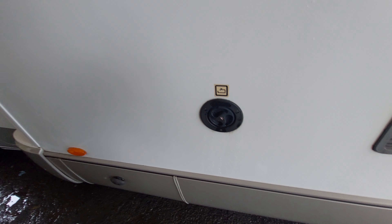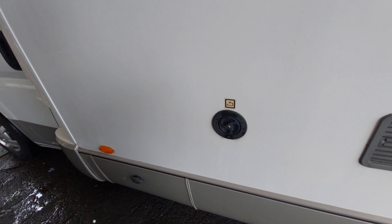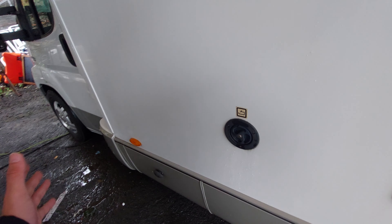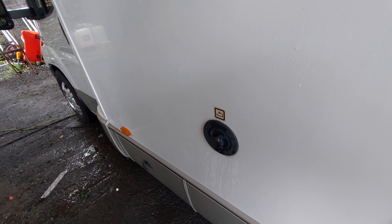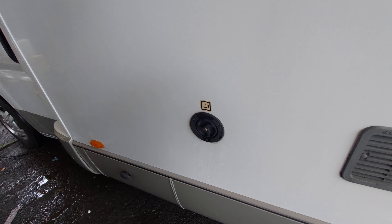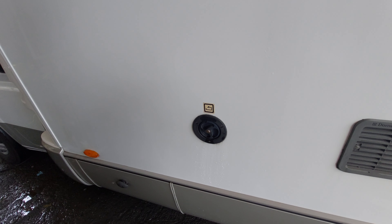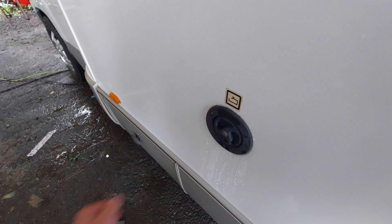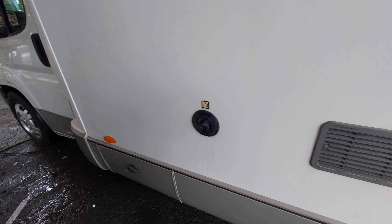Moving on, next to this you've got your fill-up point for your fresh water tank. The fresh water tank on this vehicle will hold approximately 100 litres. To fill this up you'll need a food-grade hosepipe — that's what I'd personally recommend, as that will ensure no bacteria gathers in the pipe and ends up in the tank. I don't personally recommend drinking straight out of the fresh water tank directly; I'd recommend taking some bottled water. To fill up, just remove this cap with the key, put your food-grade hosepipe in, and fill it up until it starts overflowing.